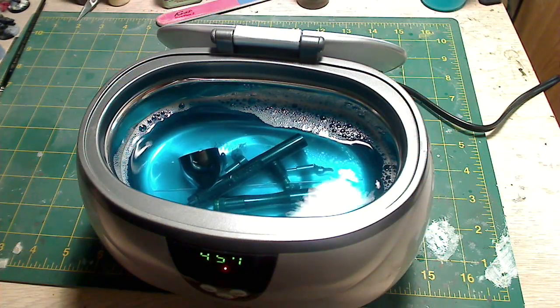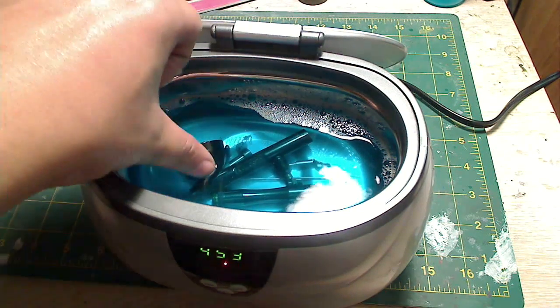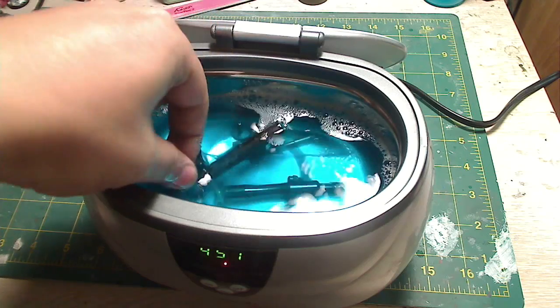It's actually quite cool — you get to see little smoky things coming out of your airbrush, which means it's getting cleaned up and pulling out the gunk from those little areas.